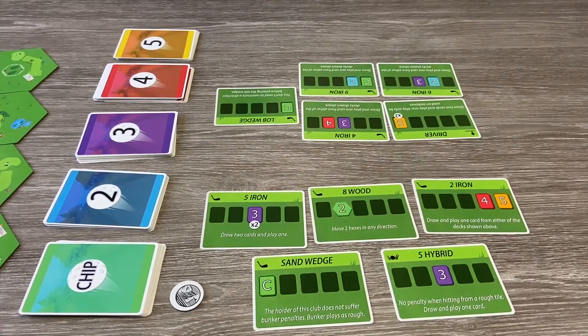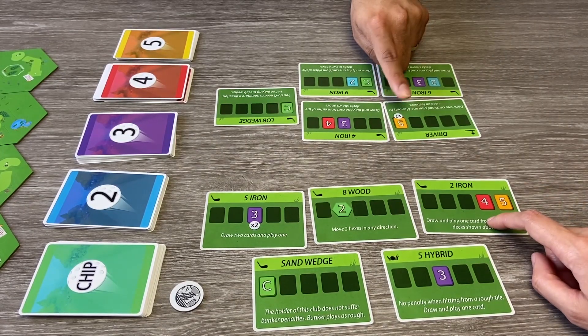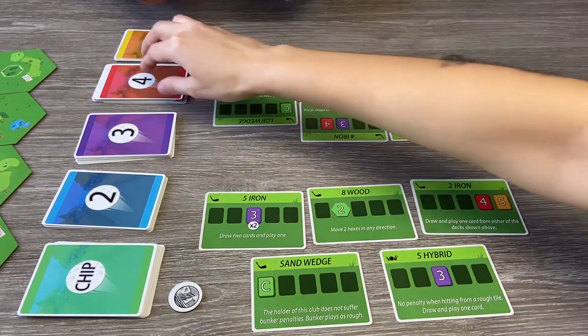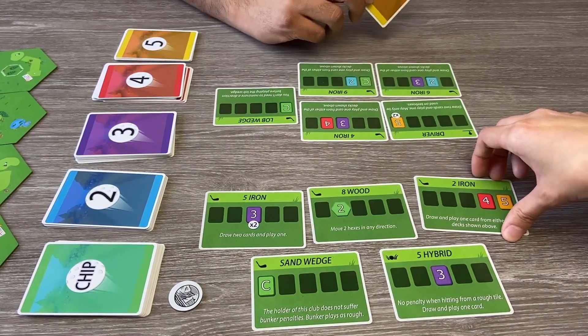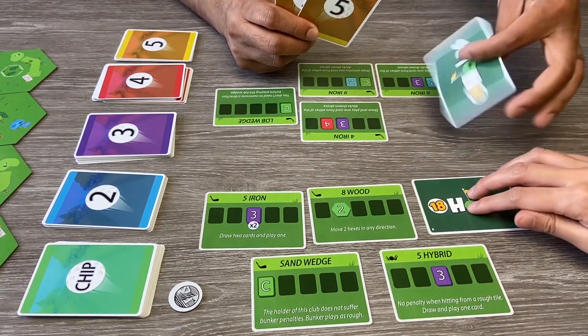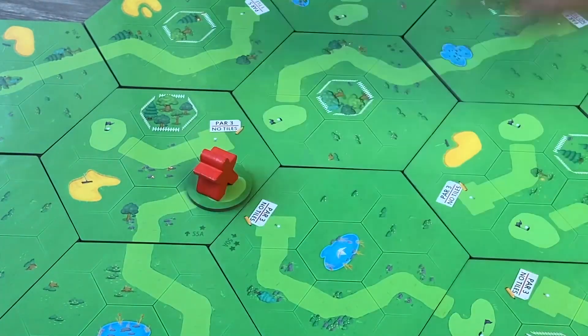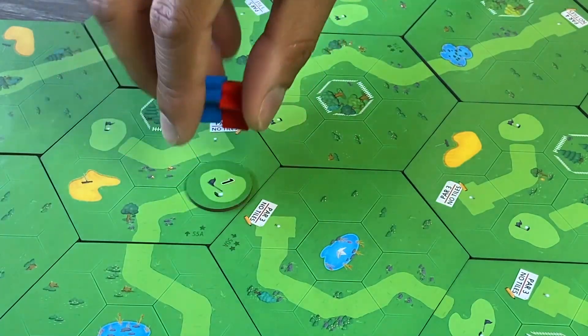In 18 Holes, players play a round of 18-hole golf using a hand of five golf clubs. Each turn, players simultaneously select one club to use and draw shot cards from their appropriate decks that will determine how far they hit the ball. Once a club card is used, it may not be used again until all other clubs have been played. Once a player reaches the green, you finish the turn, then all players move on to the next hole. The game plays one to four players and takes about 30 to 60 minutes to play.